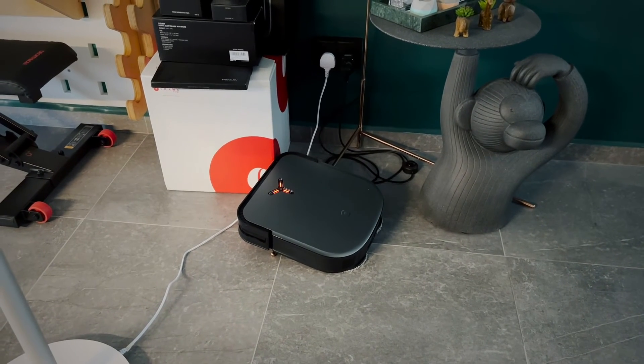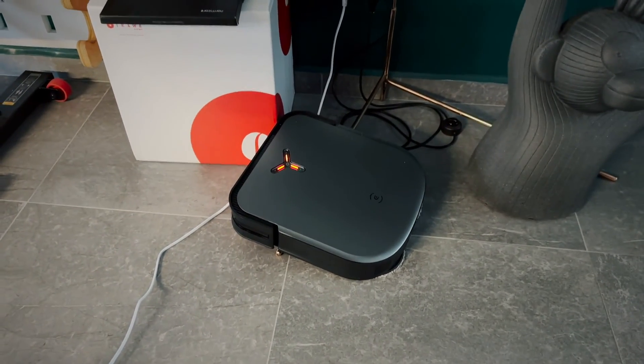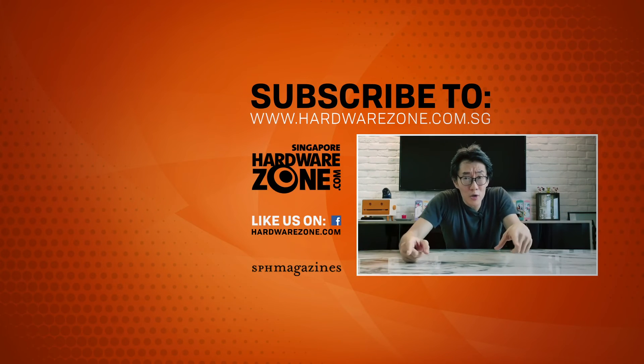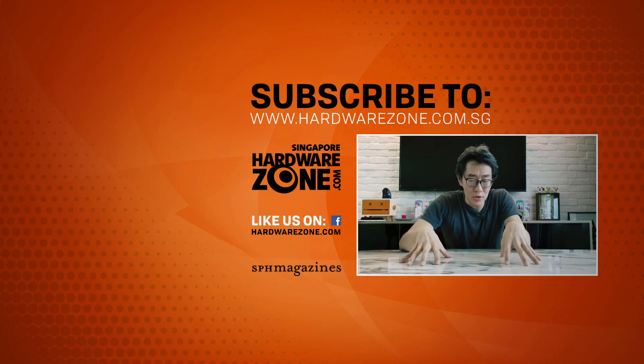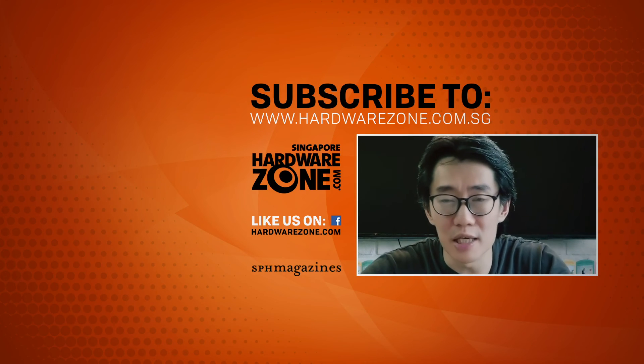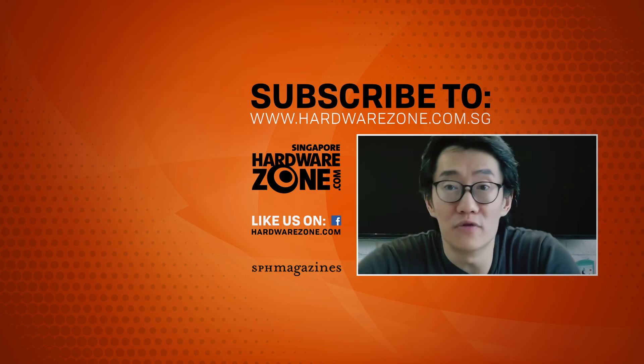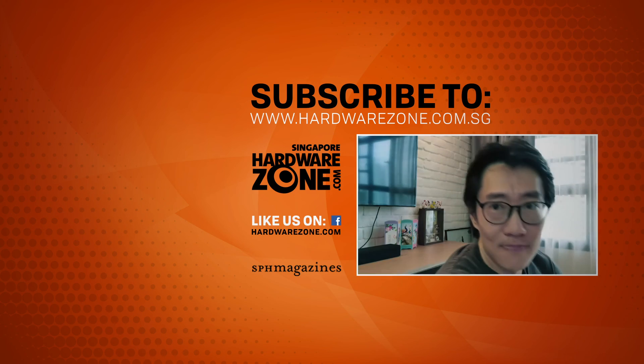Off the floor. Please put me back. Before you go, don't forget to check out hardwarezone.com, follow us on Facebook and Twitter, join in the conversation, and like and subscribe to our YouTube if you want to see more of these videos.